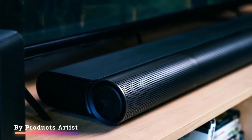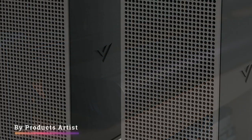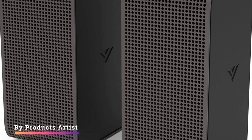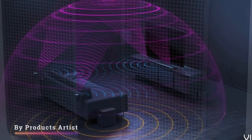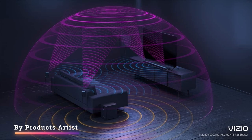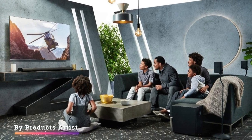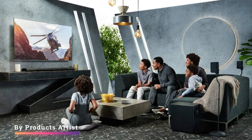The Vizio Elevate 5.1.4 is very good for mixed usage. This versatile soundbar has a balanced mid-range that reproduces voices in podcasts and TV shows with clarity. There's some extra boom in the bass range that helps you feel the excitement in bass-heavy music and action-packed movies. Thanks to its discrete satellites, the action in your favorite movies seems to take place all around you, resulting in an immersive listening experience.